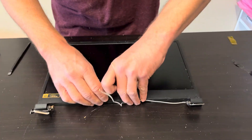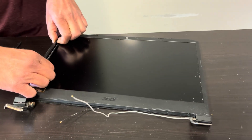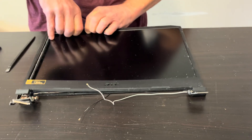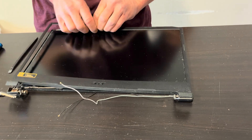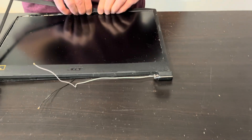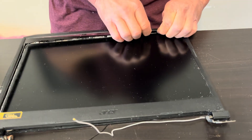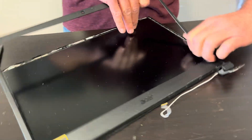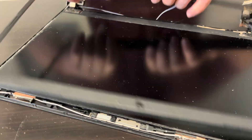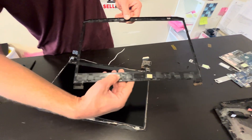That's our screen — let's try to pull it apart and see if we can replace just the LCD. Take off the front bezel: wiggle the plastic and disconnect all the clips. That's our front bezel — here we have the part number.